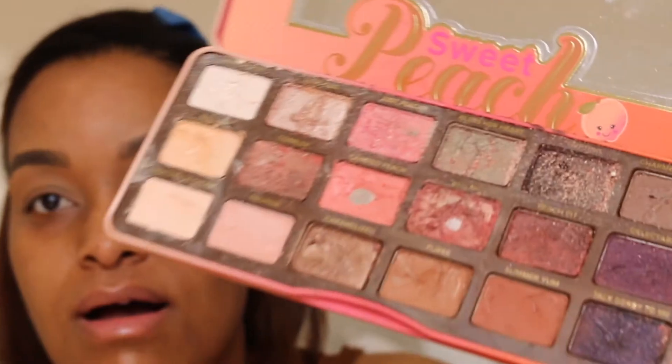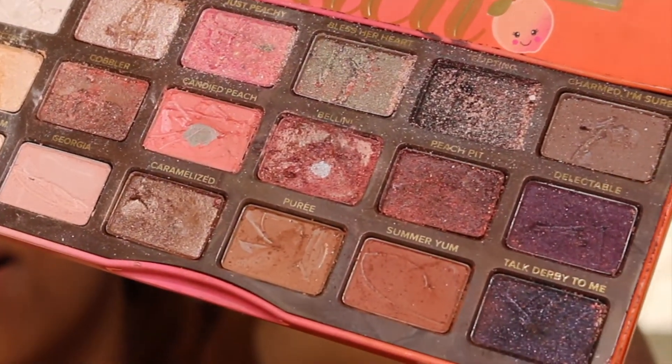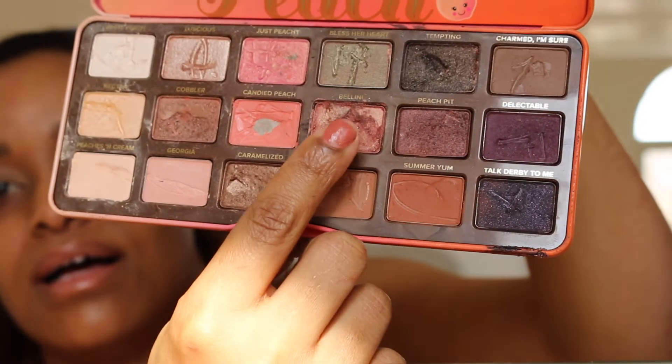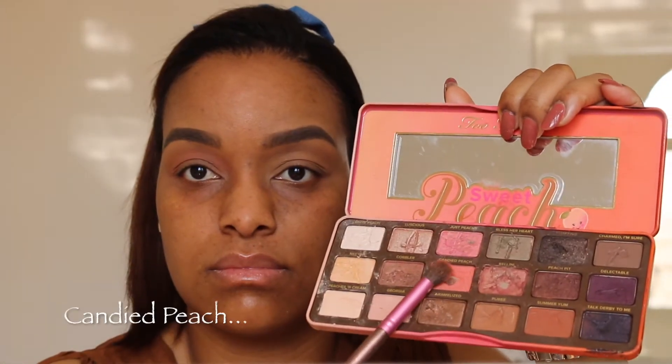My kids got into my makeup — yeah, seriously! Okay, back to the tutorial.